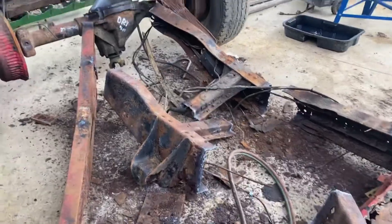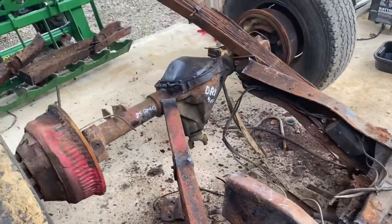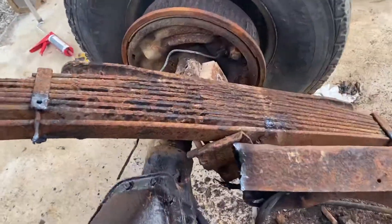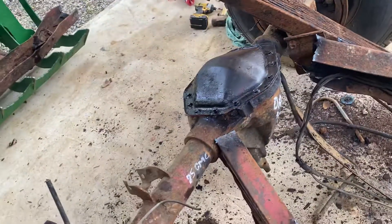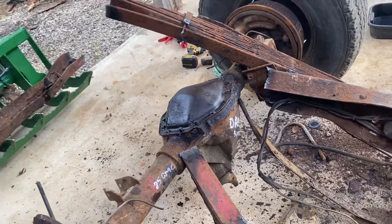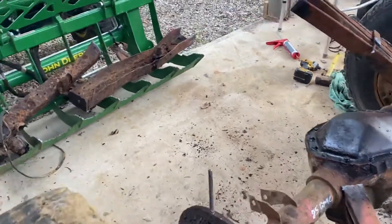That's what you're dealing with here. When even the leaf springs are rusted to the point where they're no good, you've got some serious corrosion. But the differential is good.